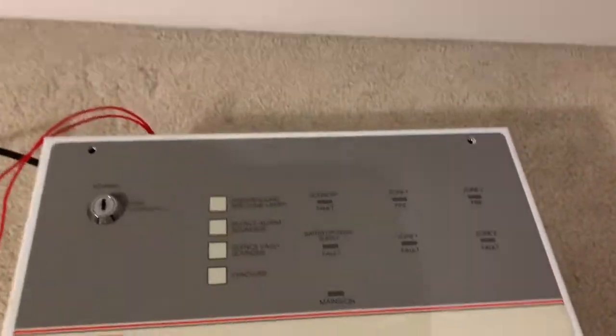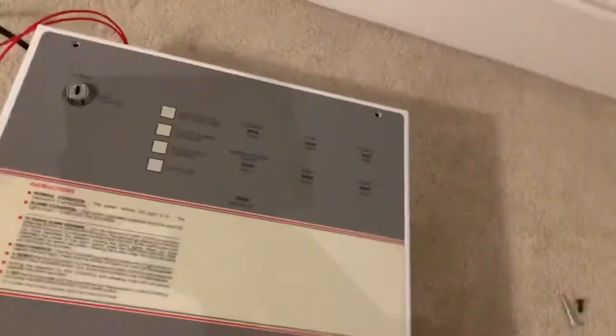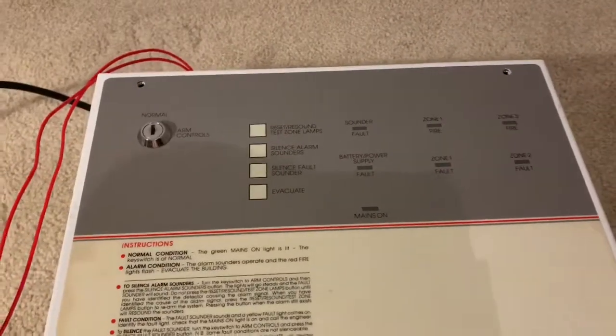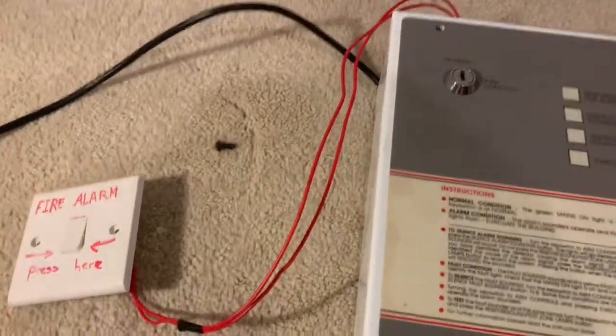It is two-zone conventional. I know it sounds basic, but two-zone is fine as a starter because I don't have any devices apart from this switch, which is used as a call point.